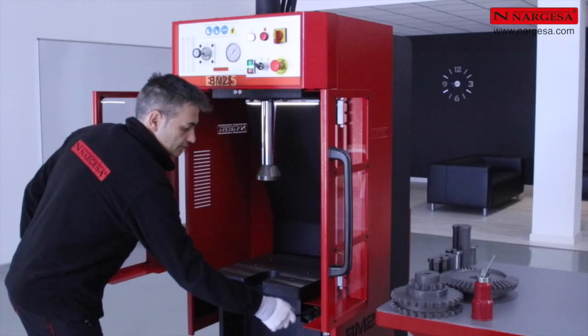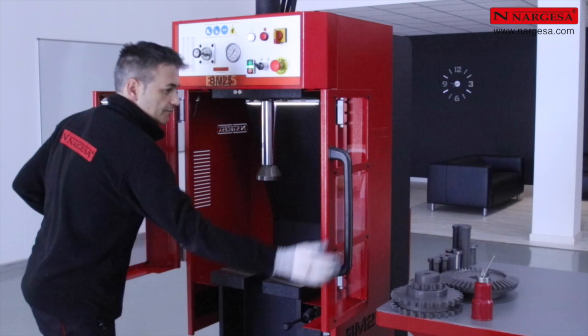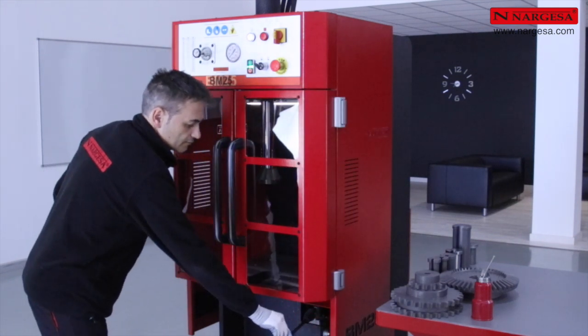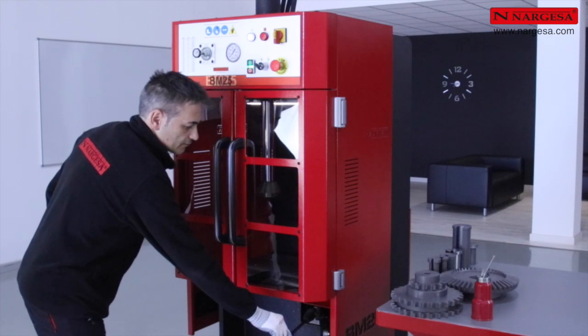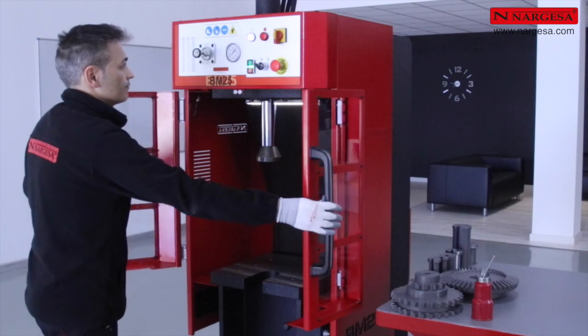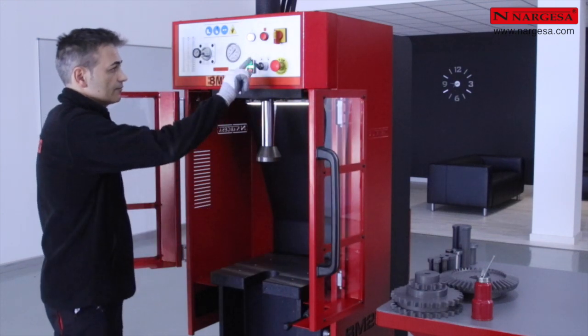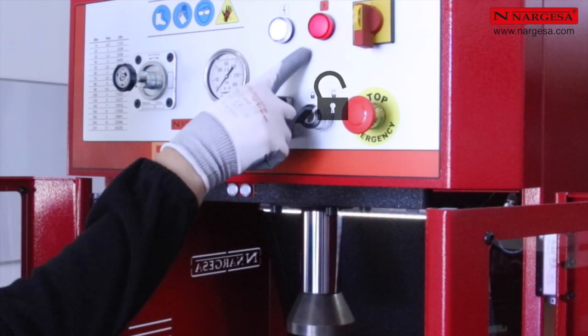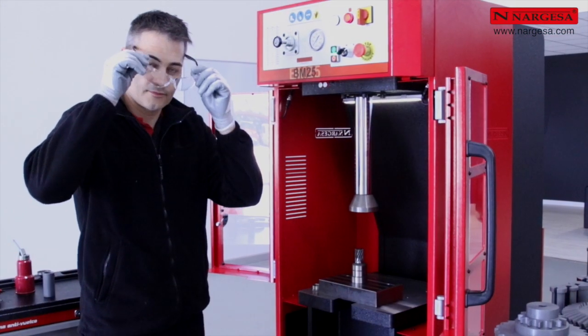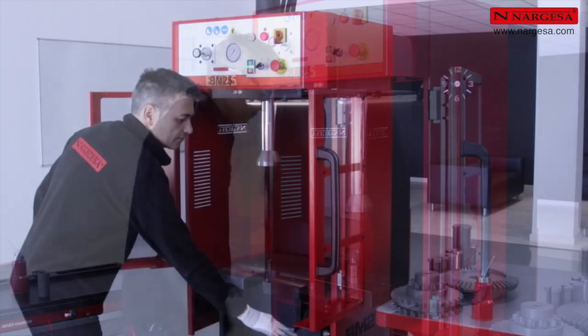Lorsque la clé est en position de travail, la machine ne permet pas de réaliser des brochages avec les portes ouvertes. Lorsque nous les fermons, il est possible de travailler en toute normalité. S'il est indispensable de travailler avec les portes ouvertes, il faudra actionner la clé de sécurité. La lumière rouge d'avertissement s'allumera et nous utiliserons alors les lunettes de sécurité appropriées.